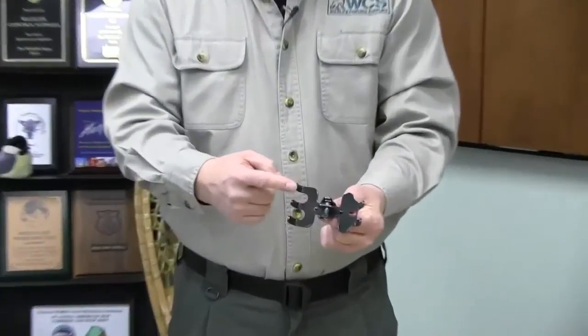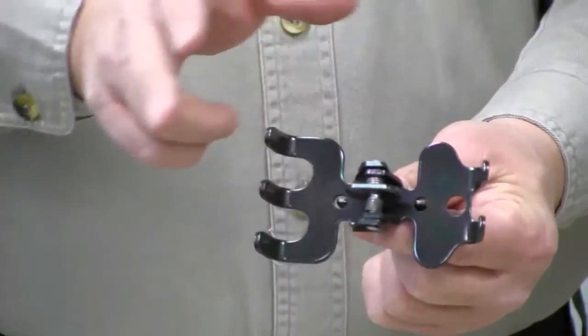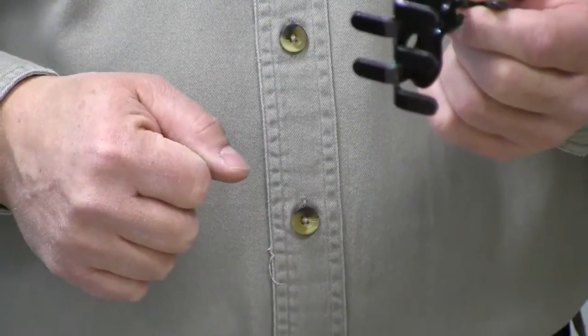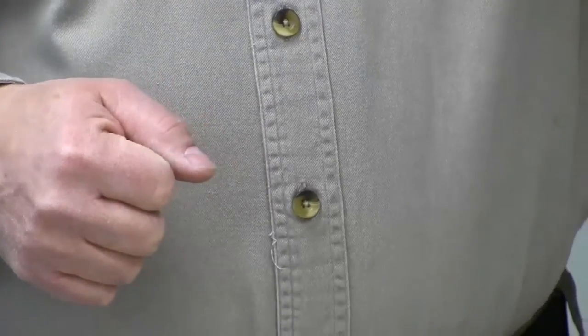Basically, it's got two jaws with these fingers on each side, spring-loaded with the trigger in the middle. When you drop it on something, it closes on the object and you can retrieve it.